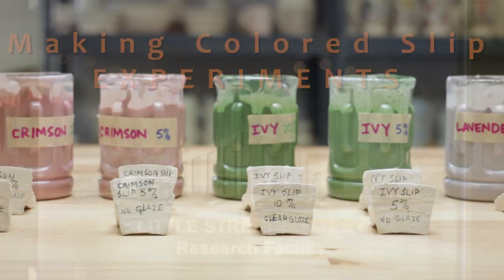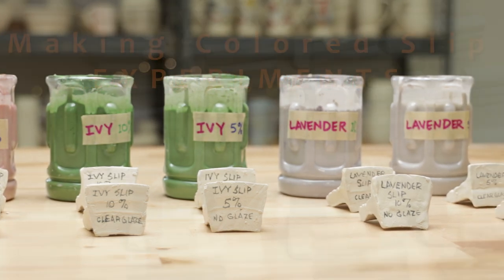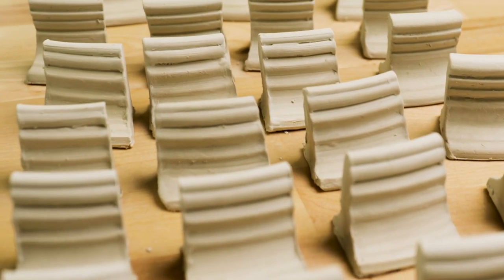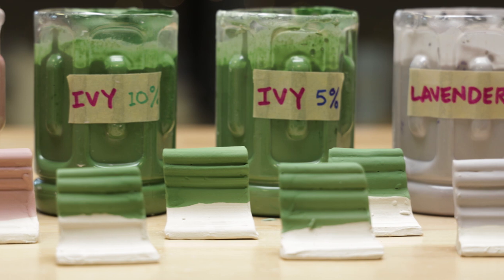Today we're experimenting with mason stains to make colored slips. Mason stains are used for tinting ceramic glazes, slips, and clays. Using various mason stains, we'll investigate how they react when mixed with clay and under clear glaze.